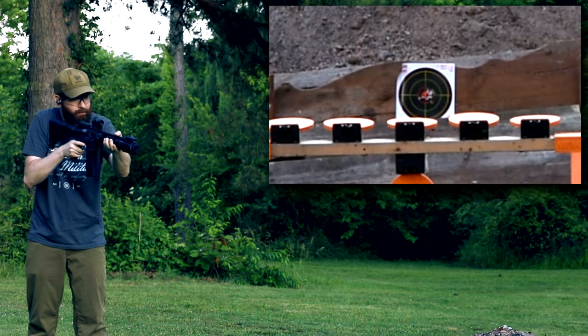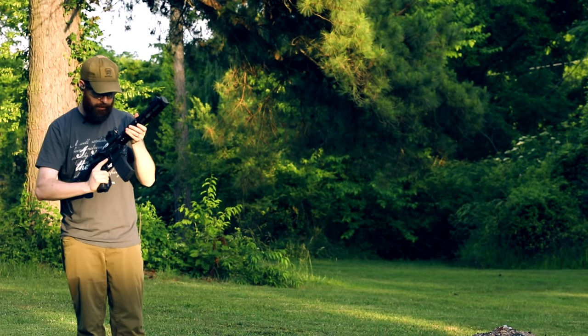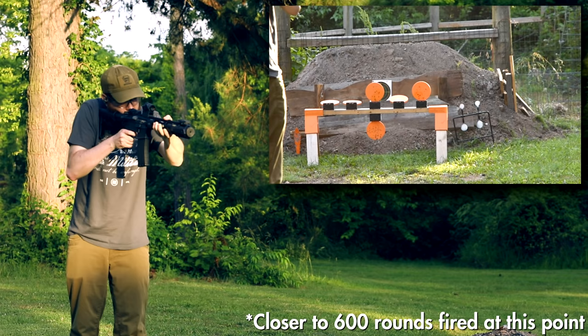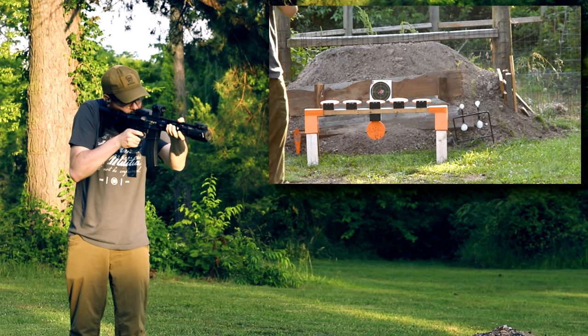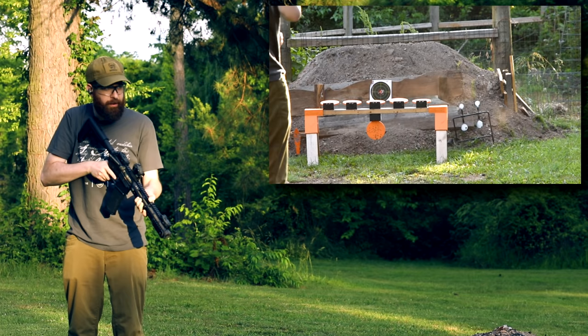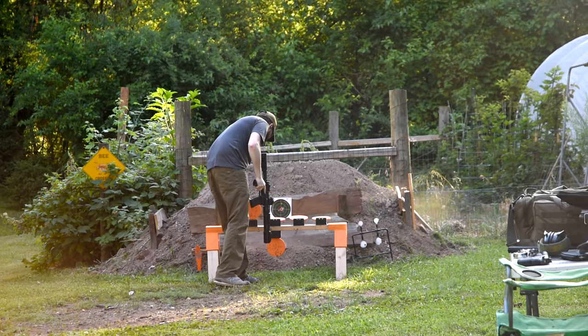Let's check out these Newbold targets — discount code in the description. We're going to have some Aguila ammo here. I haven't cleaned this gun since I got it, probably 300-plus suppressed rounds so far. I hit that middle one too close to the bottom — the spinner can't spin. I put it too close to the berm. I've got to go through and put a string on these so we can reset them from back here.